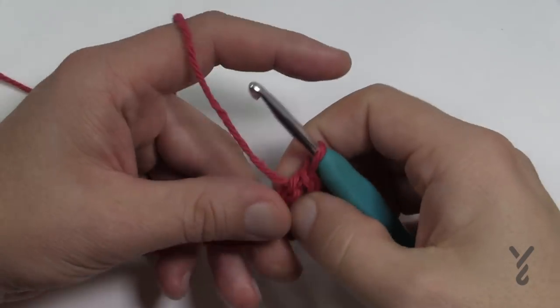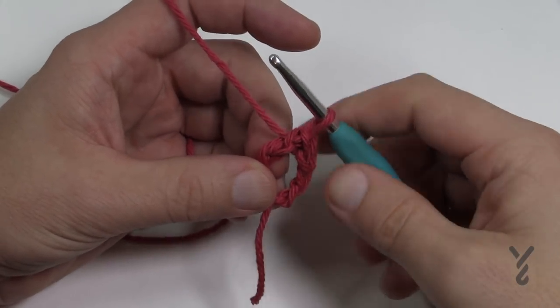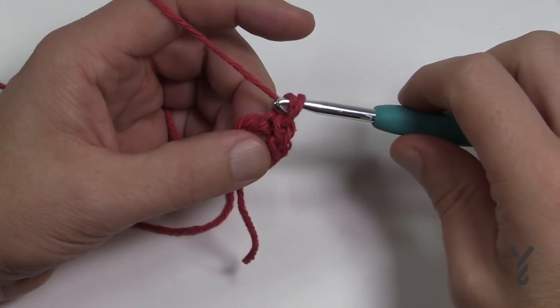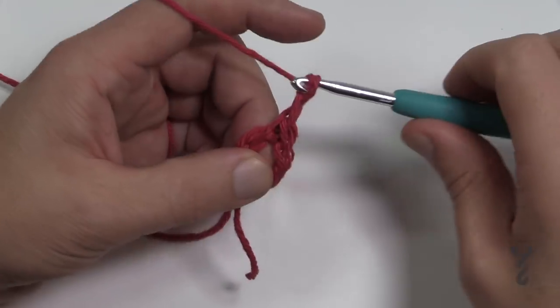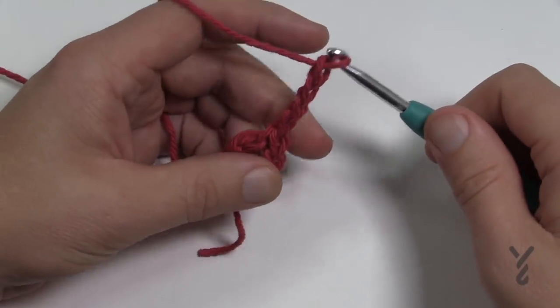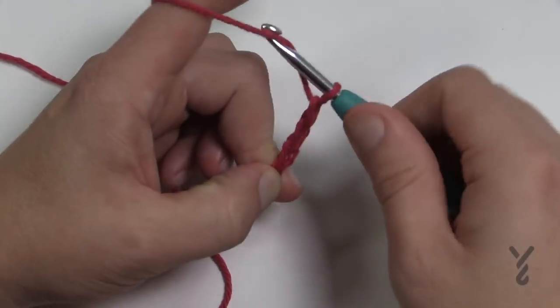Let's begin round number one. We're actually going to be doing a double treble — it's an old pattern but that's what it is. Chain a total of eight to begin; this counts as your first spoke and chain-four space. So 1, 2, 3, 4 — there's your first spoke — and then 5, 6, 7 and 8.